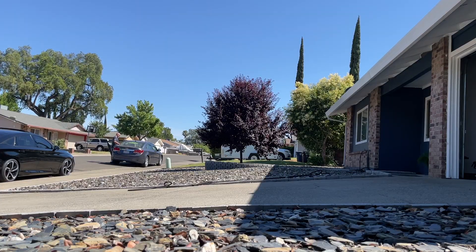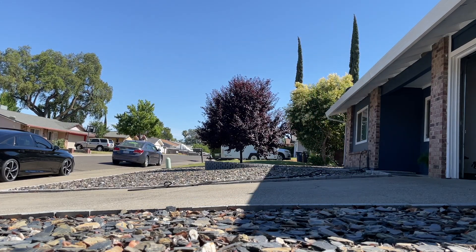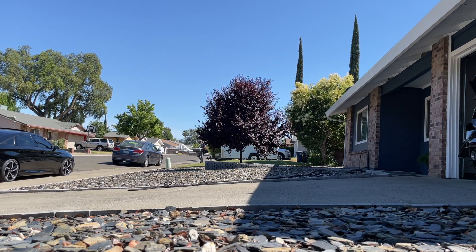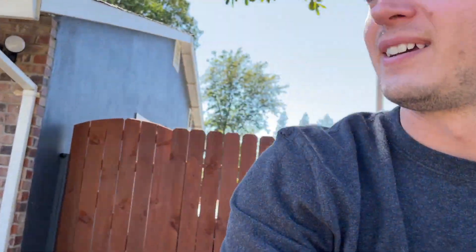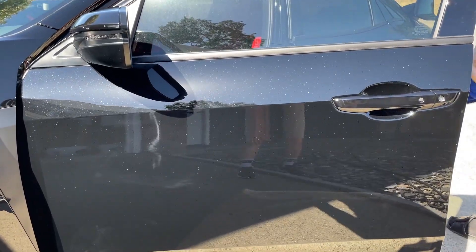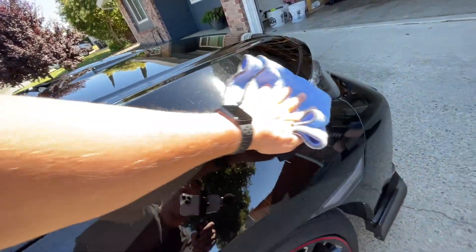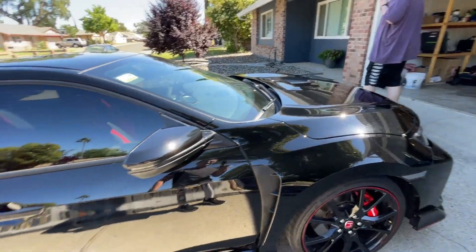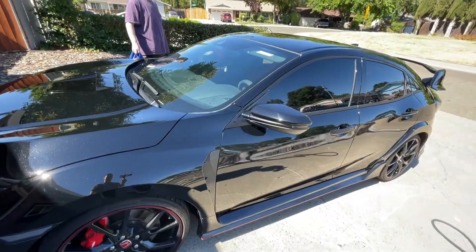That's crazy. The sparkle looks ridiculous — look at that door! The sparkles are just popping. Very happy I got black — that is a lot of sparkle.